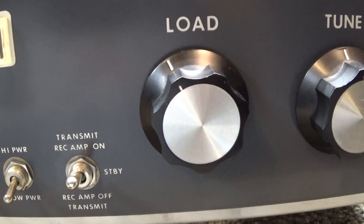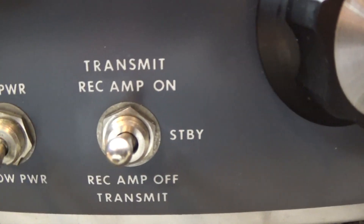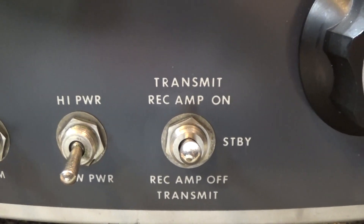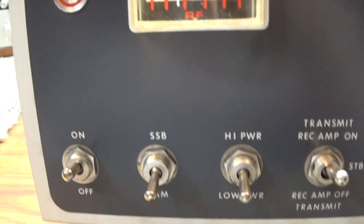That's going to be it for this Palomar 3-tube 200X linear amplifier. Actually, with the preamp, sometimes they call it a bilinear — 'bi' meaning it amplifies both the receive and the transmit. Nothing special about 'bilinear,' okay, that's it.